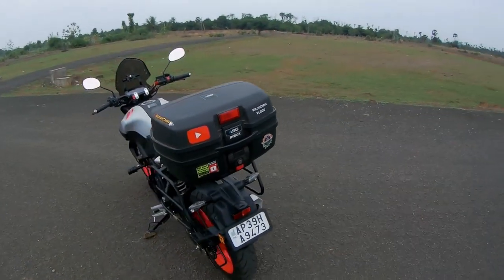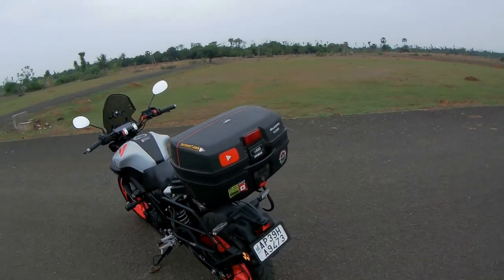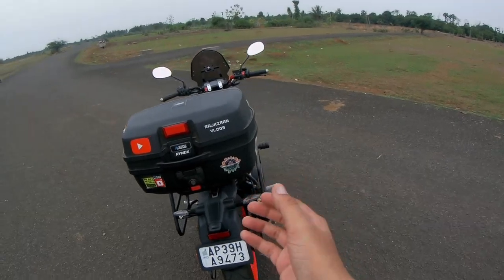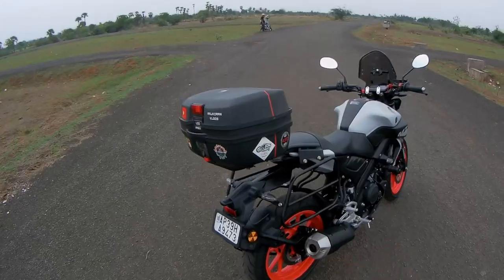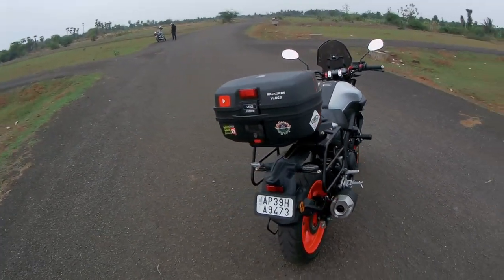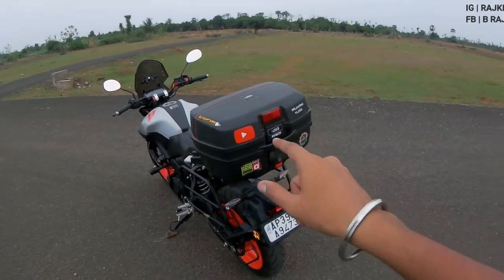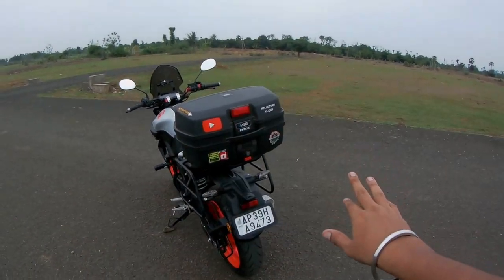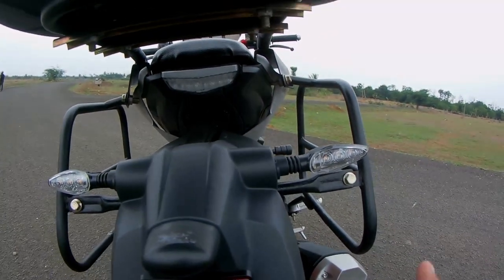The biggest mod is my ASG 32-litre top box. I can fit one laptop, two jeans, three t-shirts, inners, a brush, toothpaste, and everything in this box. It's fully waterproof, so I don't need to worry about anything.